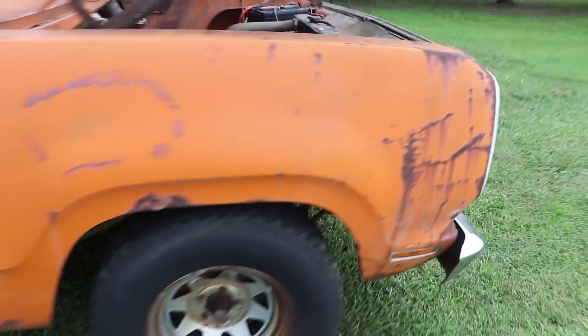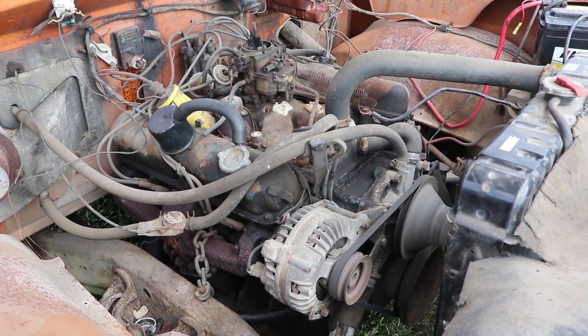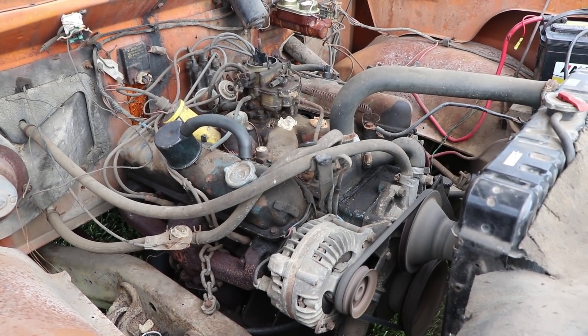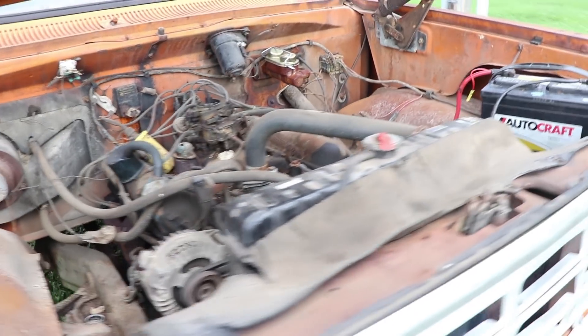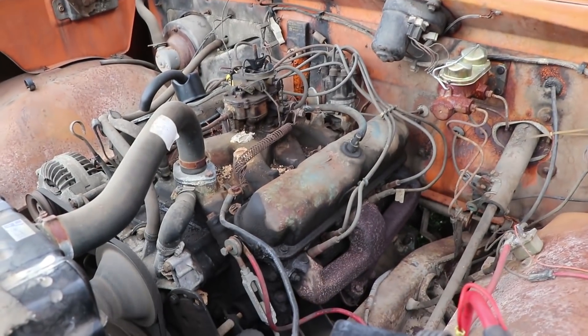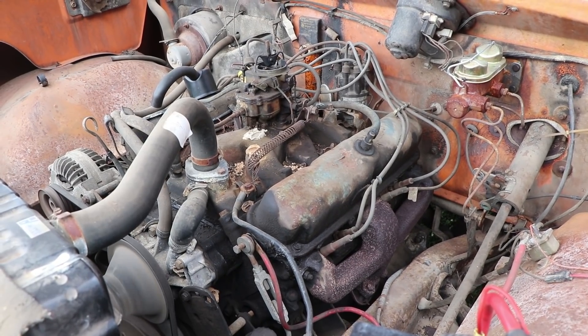Look how smooth this thing idles. Absolutely stock. Nothing's been done to it and it idles like that. Super smooth. I love this truck so much. But when you call on it, let me tell you, it sounds pretty good.